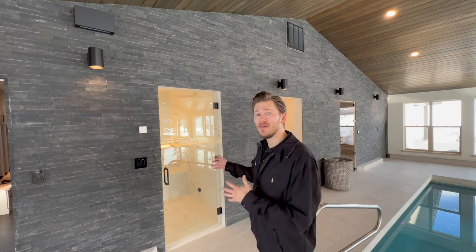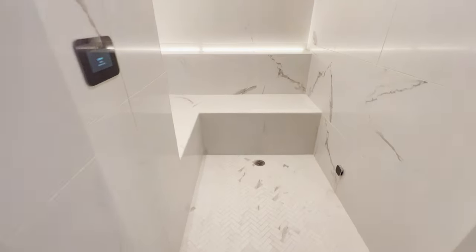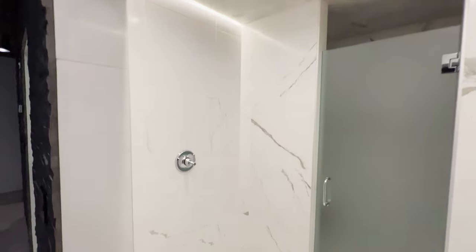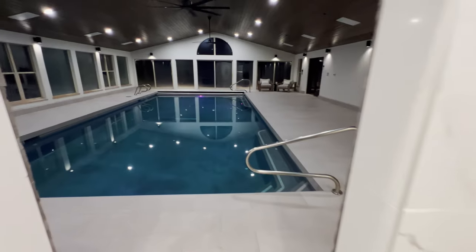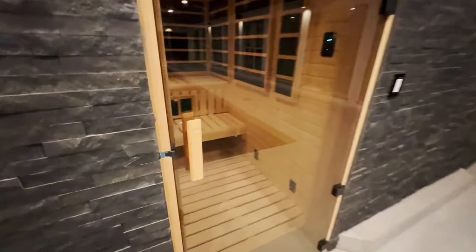Next, I'd like to show off the steam room. It's a pretty simple setup — you've got your control, in addition to a little bit of linear lighting to add some ambiance. Over here to the right of the steam room, we have a bathroom and shower for whenever you're done using the pool to get the chlorine off. Then you can head over to the sauna and get your sweat on, get those toxins out of your body.